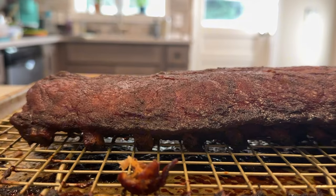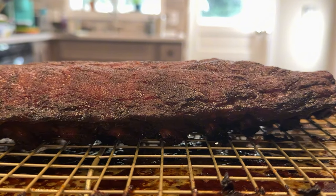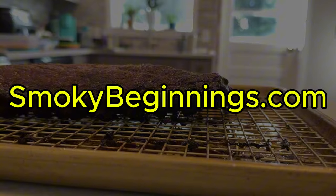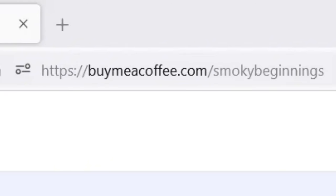For those hungry for more, check out the playlist at the end of this video — it's packed with charcoal grilling and smoking recipes for everything from chicken and ribs to burgers and steaks. For even more drool-worthy recipes, head over to SmokeyBeginnings.com — I left a link in the description. And if you'd like to support the channel and fuel my caffeine addiction, you'll find a link for that below too. Until next time, keep those fires burning and those taste buds tingling. Have a good one.